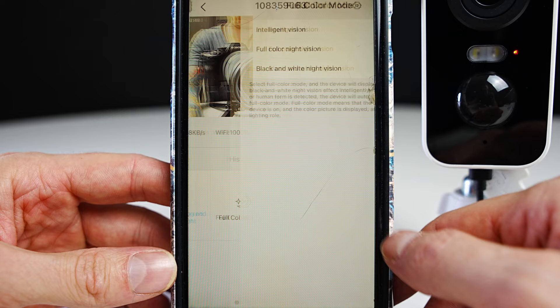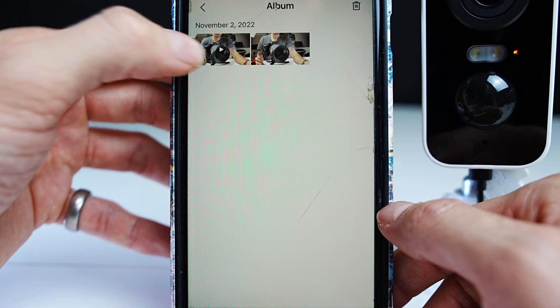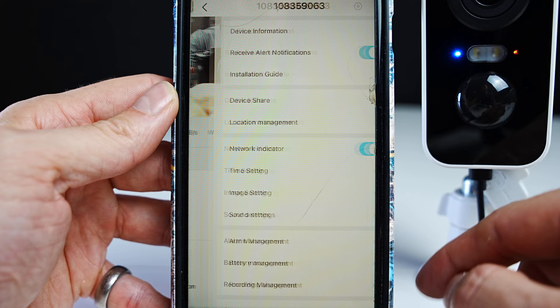Here's your full color mode at night — the night vision will be in black and white, and when the light comes on you'll see in color. The album section is where screenshots and recordings are saved, and here you can save these to your phone.